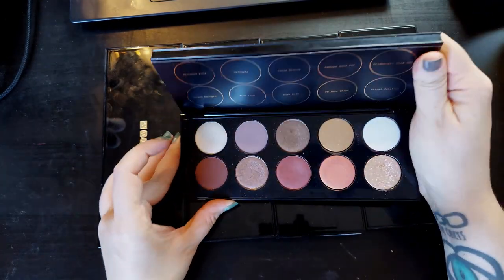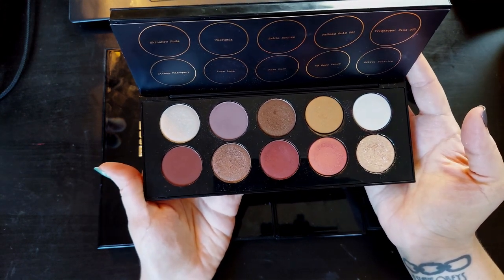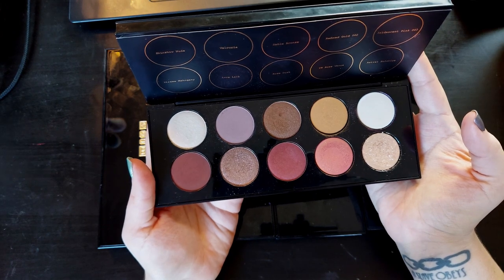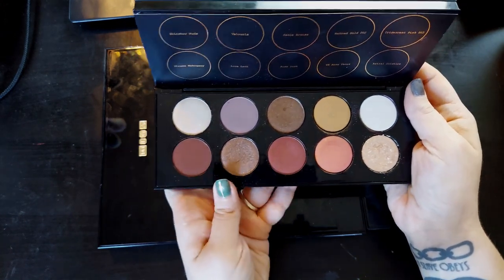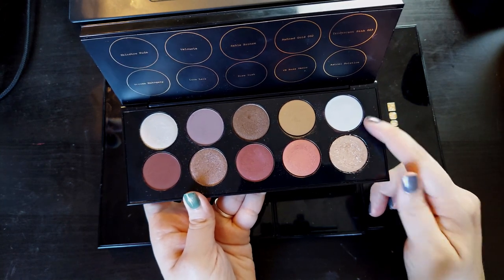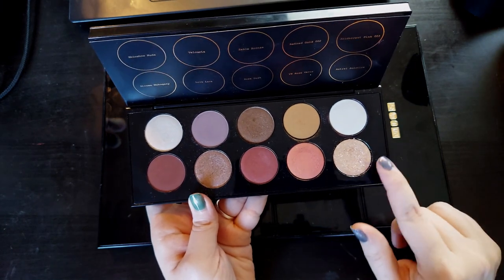Okay, so then we have Mothership 7, Divine Rose 1. I do actually like this palette a lot more than I expected to. It is kind of boring and basic to me, but there is something about it that I like. I think it's more of the mauve-y tones that I really like. The first six shades are very enjoyable to me. Then we have these two special shades that I don't really understand — I don't think they belong in the palette. Iridescent Pink 003 is growing on me, although I'm not really a fan. But Astral Solstice is, of course, perfect.